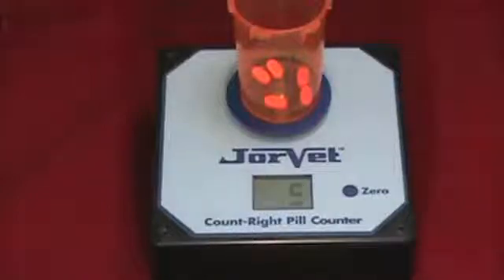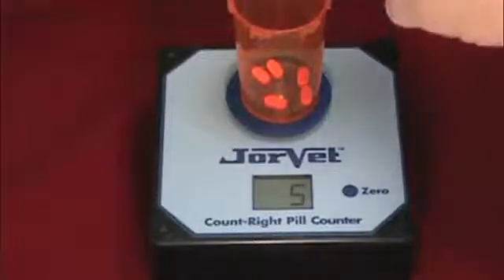The display will show a blinking five as the counter determines the weight of the five pills you have added. When the blinking stops, the counter has established the initial reference weight it will use to determine the pill count.